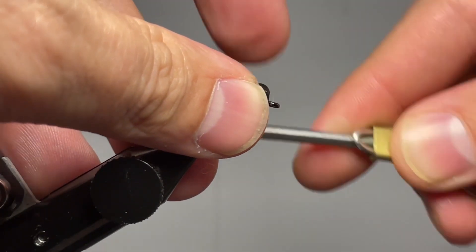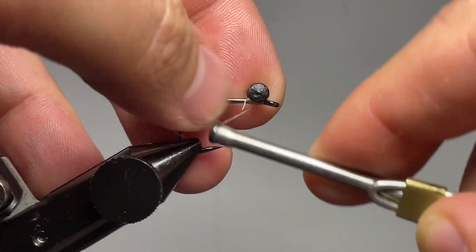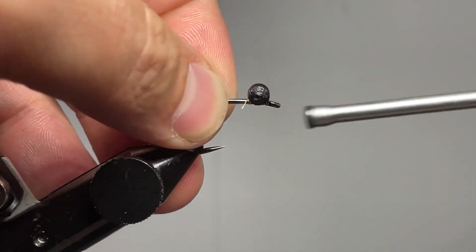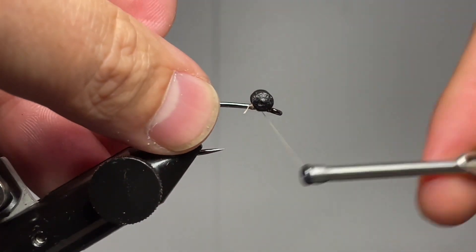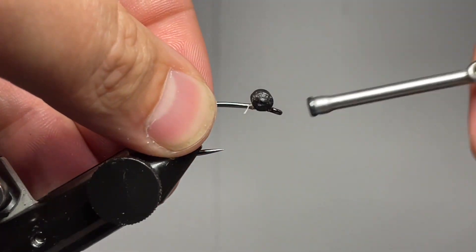What we're going to do first is take some small black dumbbell eyes and figure eight them right on top of the hook. Go ahead and wrap around underneath that base and get these locked in nice and tight. At this point if you want to increase your durability, feel free to hit it with some super glue or adhesive of your choice.